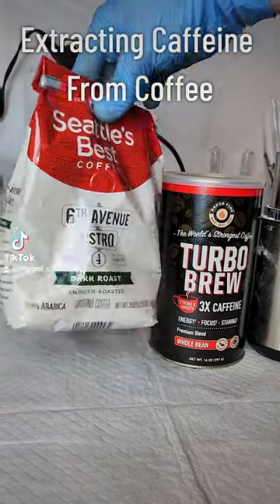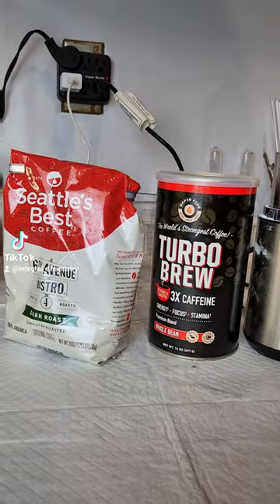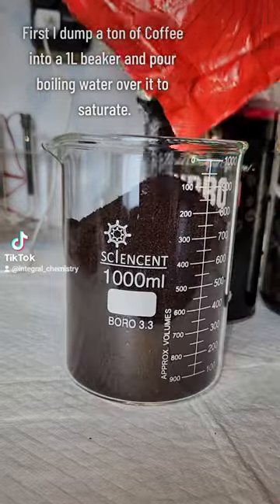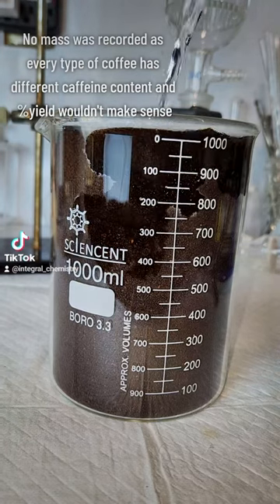I've had this coffee sitting in my pantry for like a year, and considering I don't really want to drink it anymore, I figured it could be fun to try to extract caffeine from it. To get started, I basically just want to make an extremely strong cup of coffee, and I do that by adding a bunch of the grinds to a 1 liter beaker and then dumping a bunch of boiling water over top.